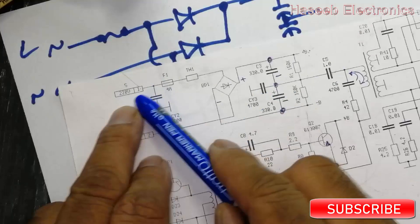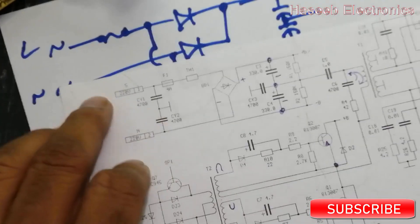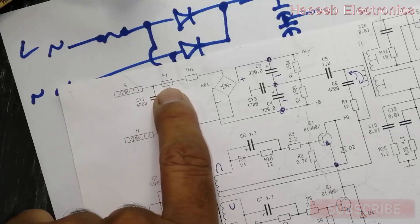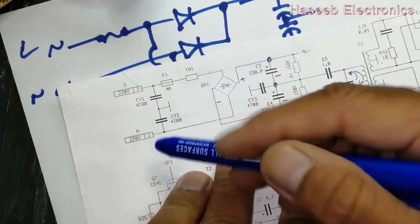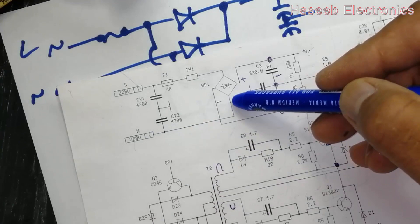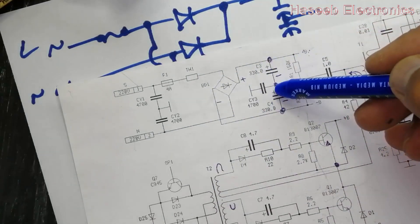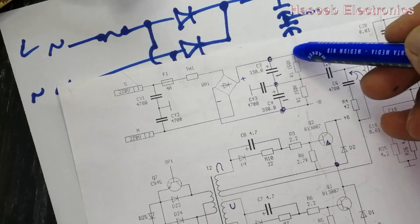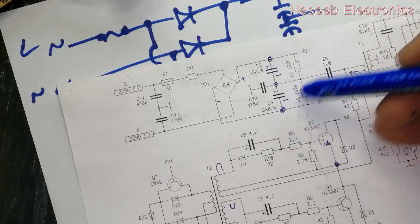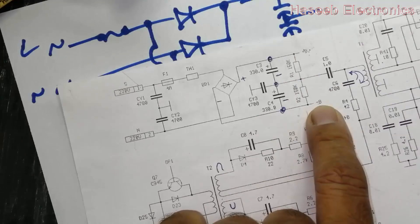That is the block diagram. Input line will come in, and there are class Y capacitors for protection and noise removal. Then we have the fuse, then the NTC and bridge rectifier. The negative line comes to the other end of the bridge and it gives positive and negative. Here we have two capacitors in series. We take the positive of the first capacitor and the negative of the second capacitor, giving us 300-plus rectified voltage at the B-positive and B-negative points.